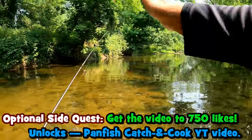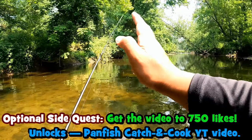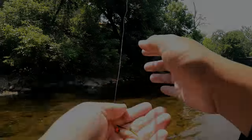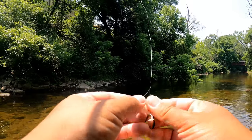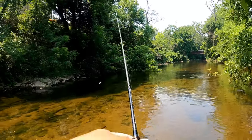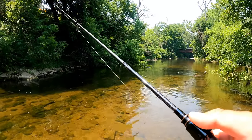That was good eating-size fish too — when I see a catch-and-cook fish on this YouTube channel, drop a like on the video. If I get 750 likes I promise we're going to cook some panfish. Fundamentals — always make sure your lure is clean before you cast. Don't let it have any grass on it or anything like that — it will mess up its performance.